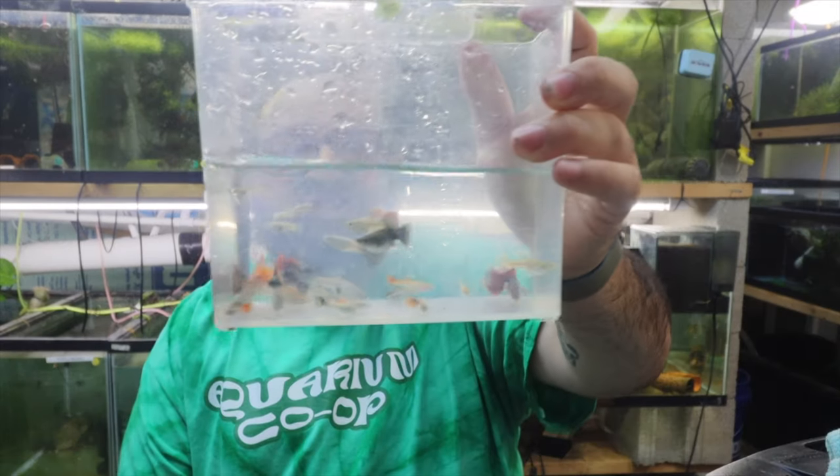I had fry within a week — I saw fry and they're doing fantastic. But I have a 150 gallon tub that I'm going to do mutt guppies in, and I've chosen some swell specimens.